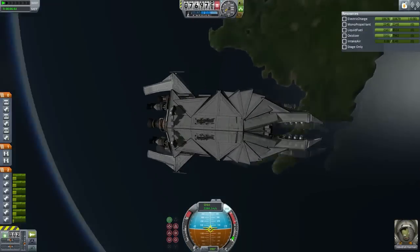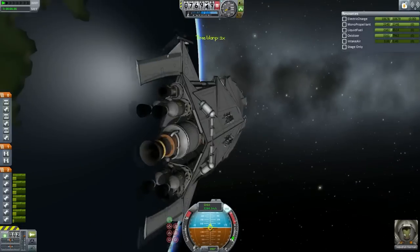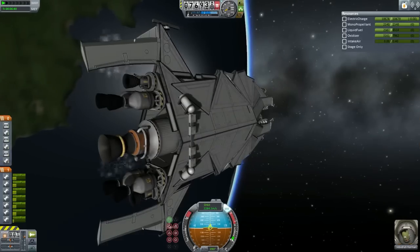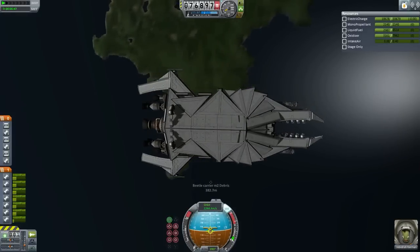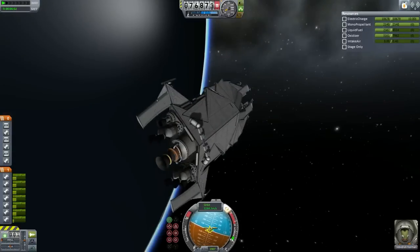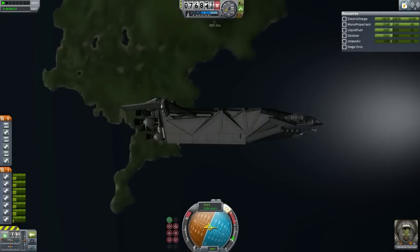We did it — we got into orbit, nice and easy. There was an unusual collision — the TR2C stack separator collided into the model propellant tank, no idea why. We're going to take off these here by pressing spacebar. Look at that speed — they're gone. I would have thought this would get to the moon, but I don't think so now. Maybe it's because of that terrible orbit I did since I wasn't concentrating. But hey, whatever.